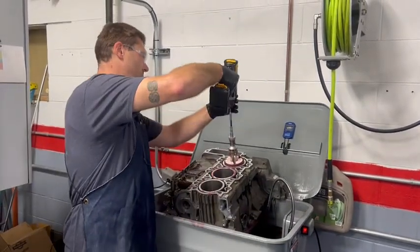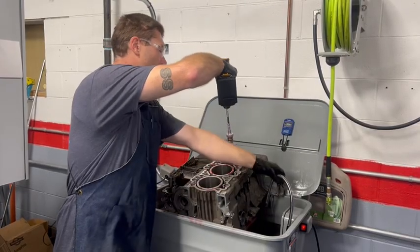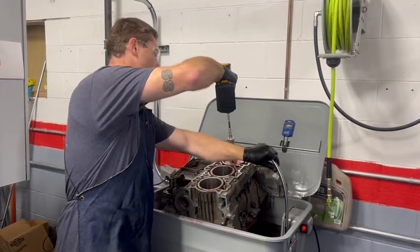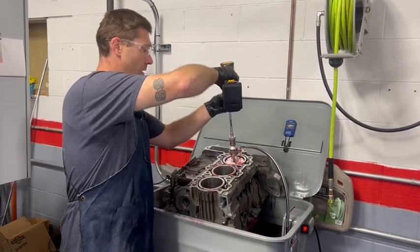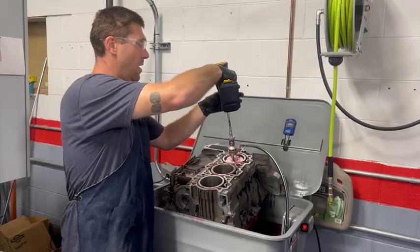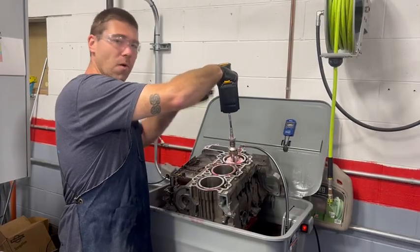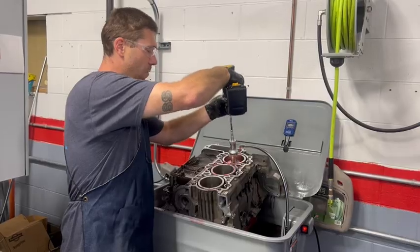Set up your drill, get this set, and run your ATF coolant on there. You're going to do about 150 to 200 RPM and about two strokes a second to match that process of the bore.